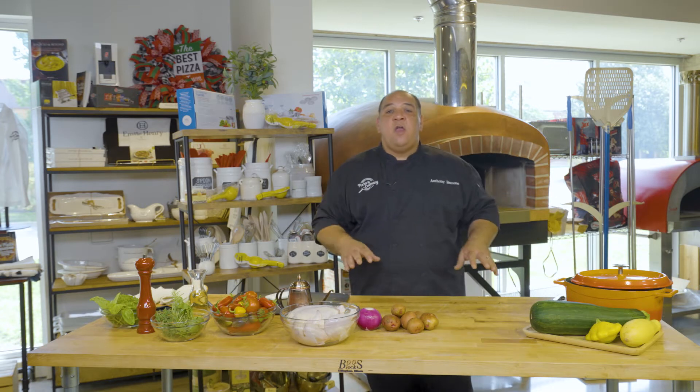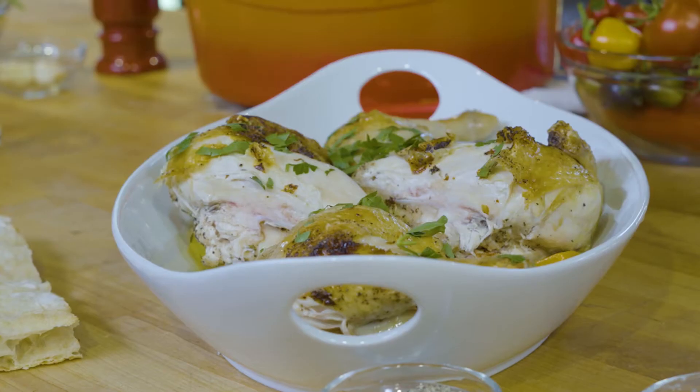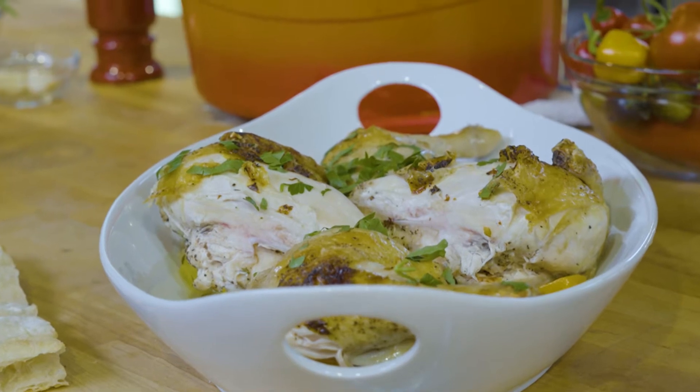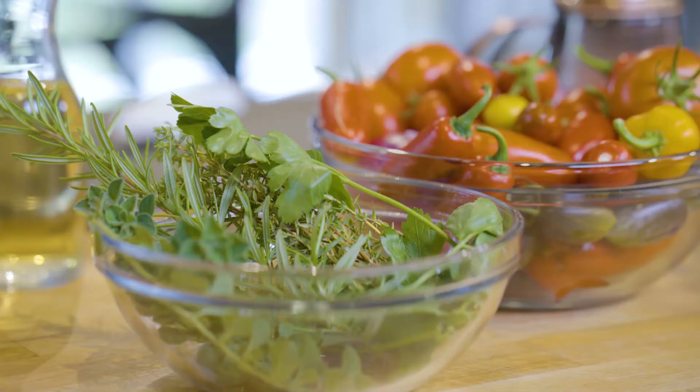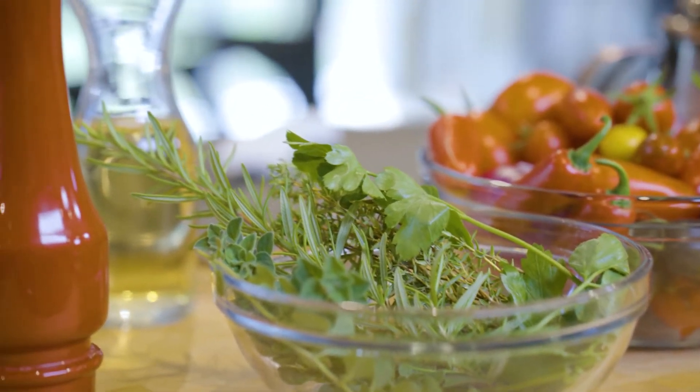So now what we're going to do — this recipe is going to be a spatchcock chicken, which is basically just a split chicken, with some summer vegetables, potatoes, a little bit of fresh thyme, some garlic, and we're going to roast it in the oven, in our Dutch oven.